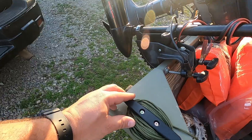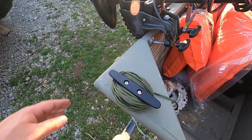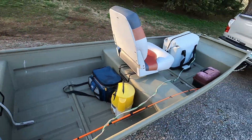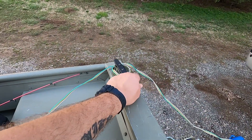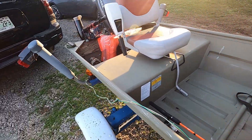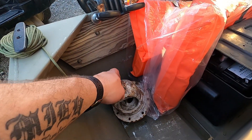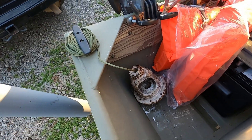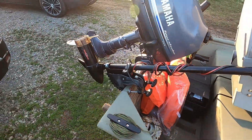I put these little cleats on here — drilled it, put some screws in. That's my anchor rope, and I have one up here at the front to tie to the dock. Shout out to my buddy Tickle for giving me this car hub — it'll make a perfect little anchor for this boat so I didn't have to buy one.